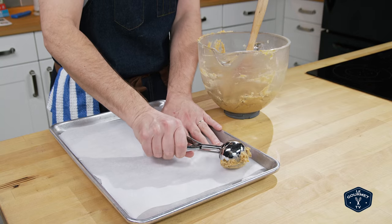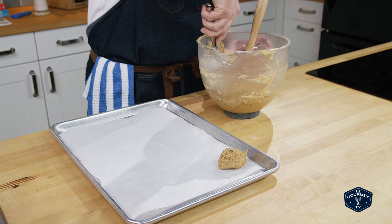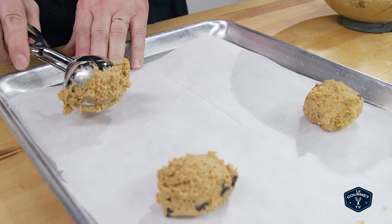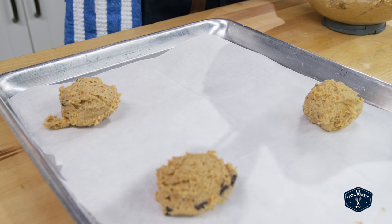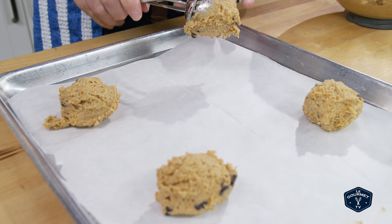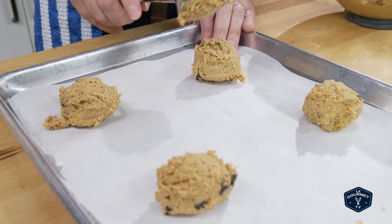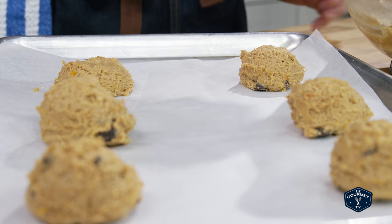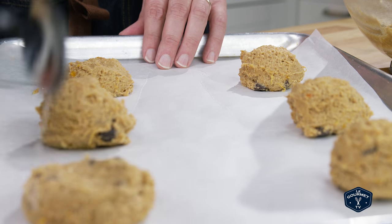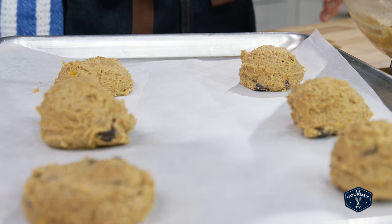Line your baking sheet with parchment paper. Using an ice cream scoop, scoop the batter out onto the pan — you can probably only get about six on a regular size baking sheet. Remember these are pretty sticky, so it's going to take a little bit. Once scooped, take the back of a spoon or your fingers and squash them down a little bit. It helps if you put a little bit of water on your fingers or the back of the spoon.